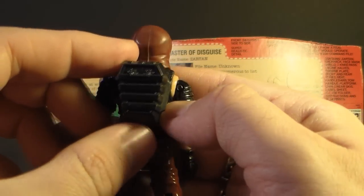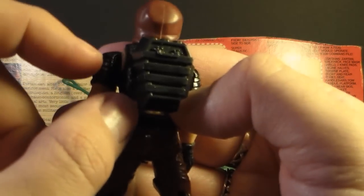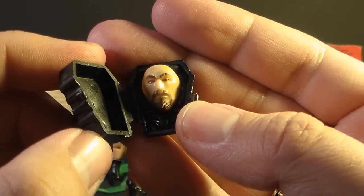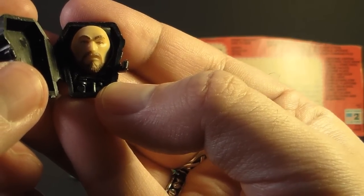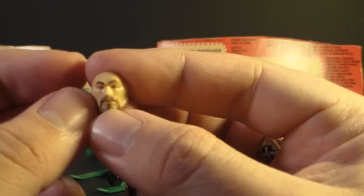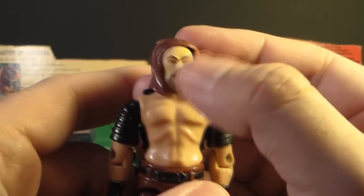Zartan's next accessory is his backpack. It's an unusual shape but with a reason — it has nice detailing on the outside, and it opens up with a clasp on the side. Inside you find Zartan's mask — his disguise. He is a master of disguise, after all. There's sculpted detail on the inside of the backpack that looks like a makeup kit and other things he'd use to disguise his appearance. You can take the mask out; it fits in a guitar-pick-shaped indent. The mask fits on Zartan's face by wedging it under his cowl.